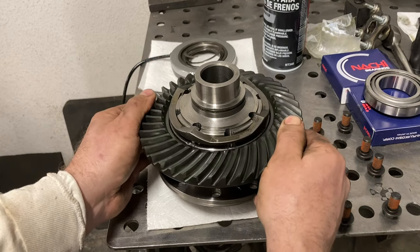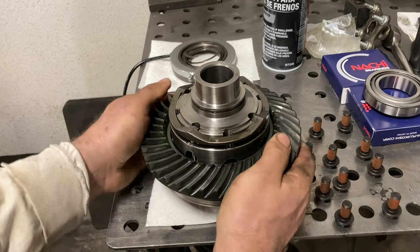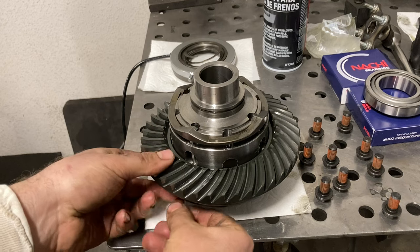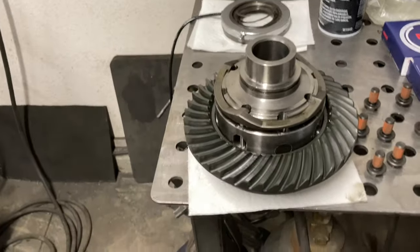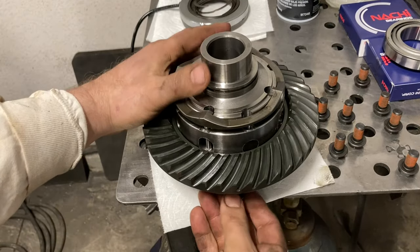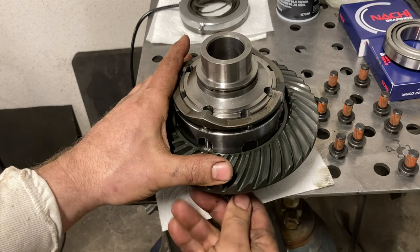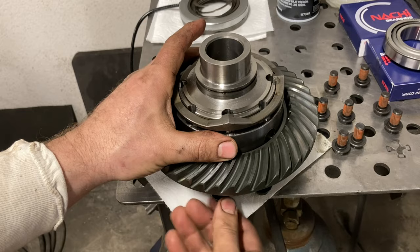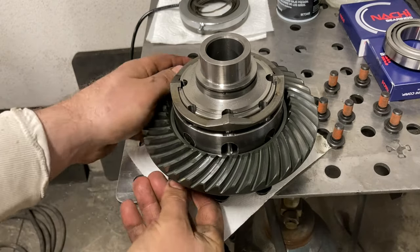Carefully slide the ring gear on nice and straight because it's a precision fit. Once it's seated, I like to flip it upside down, slide it to the edge of the workbench, get the ring gear bolts started through the holes, and rotate until each hole lines up. This is easier than fighting gravity with the bolts trying to fall down on you.